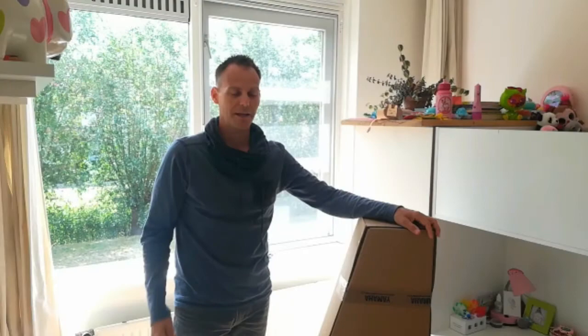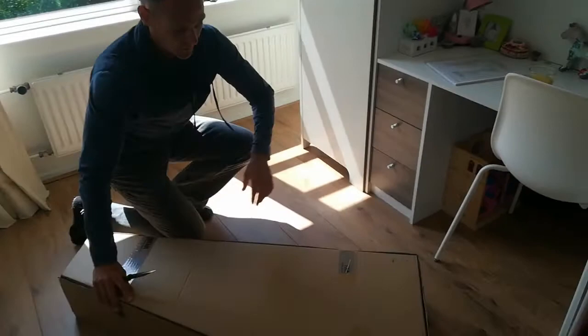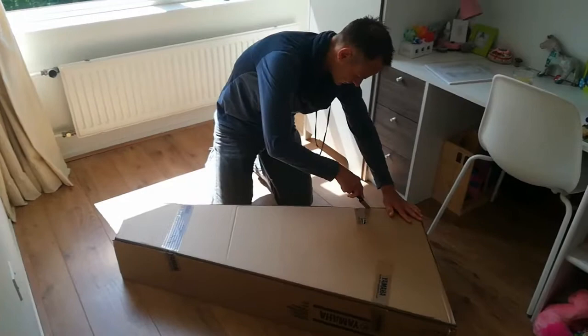The box — you've already seen it — and a knife. I will remove the tape. First, for safety, let me set the box on the floor. And one, two, three.